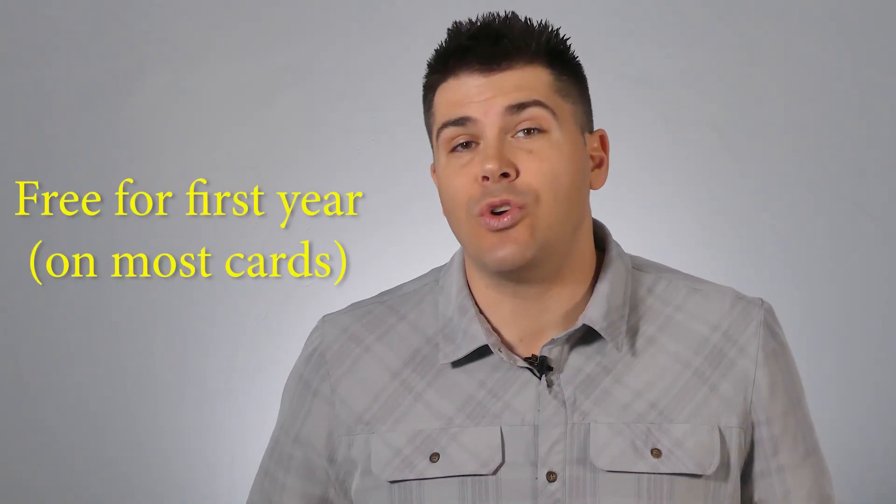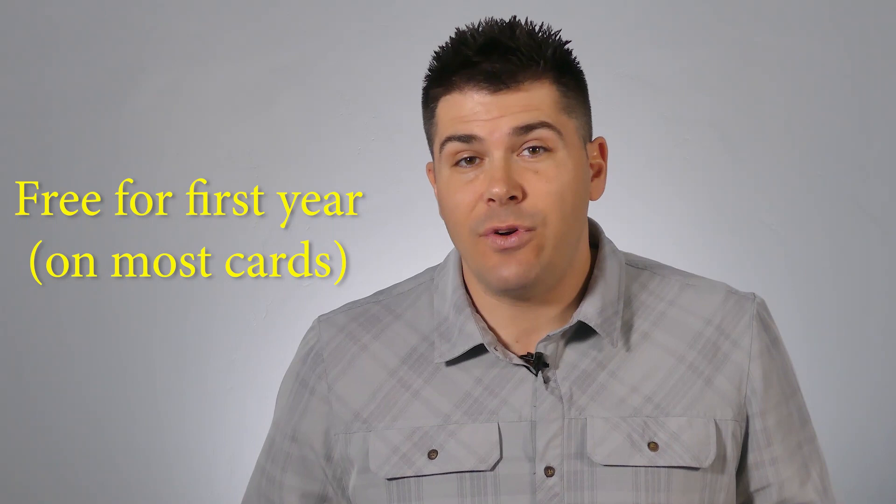The annual fee is typically free for the first year on most credit cards, so at least for that first year you generally don't have to worry about it. Once the annual fee does kick in on the second year, a lot of the time you can just call up your credit card company and ask them to waive the fee — sometimes they will, sometimes they won't, but it's at least worth trying.